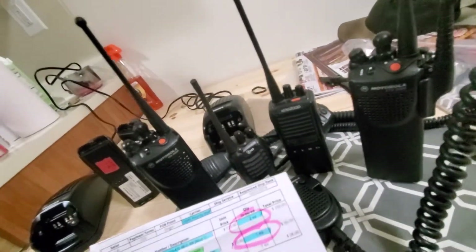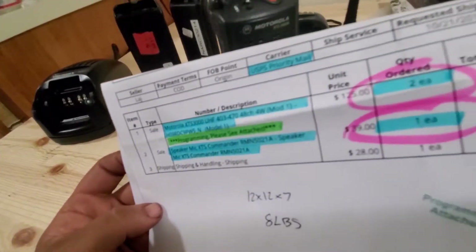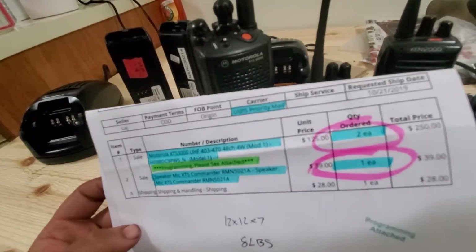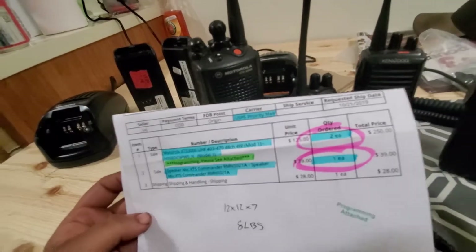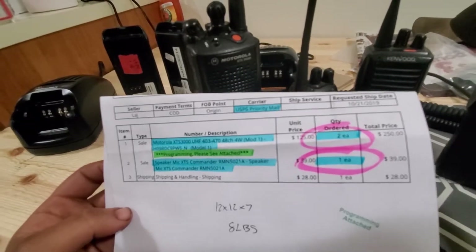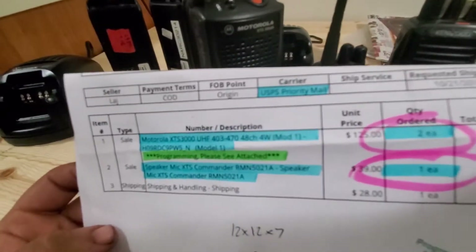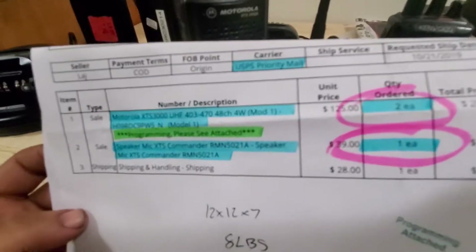All right — it's October 2019, and I got these radios for $125 each from used-radios.com. They don't have any Model 3s right now; the Model 2 was $150. I really wanted the Model 3 with DTMF, but I'm not going to pay extra for a small screen that's not necessary for the work I'm doing.